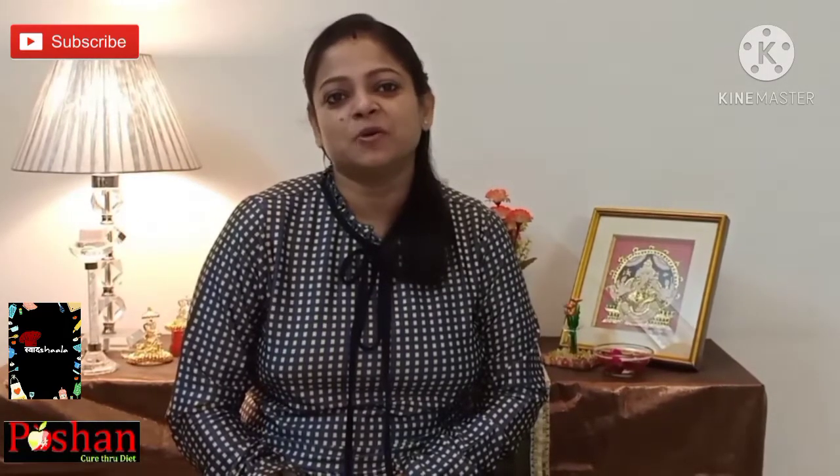Hello Friends, myself Nidhi Jain and welcome to my channel Swasth Shala. First of all, very happy Diwali to all of you. I have shared so many starters and snack recipes to be prepared on Diwali with you, but haven't made Meetha till yet. So I thought of making some delicious traditional Meetha with a twist — I have prepared Khajur Firni in brown rice.